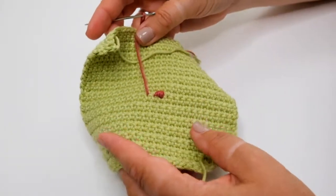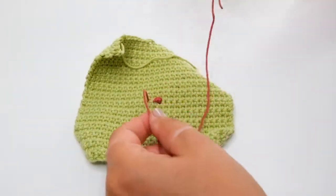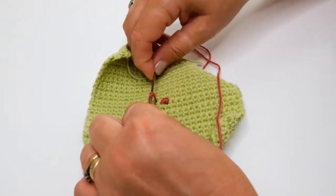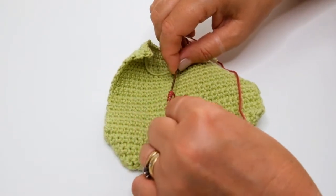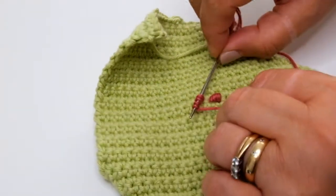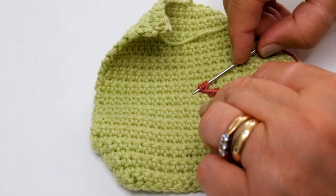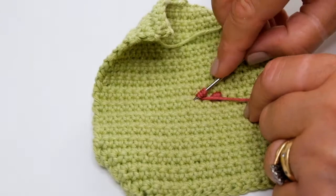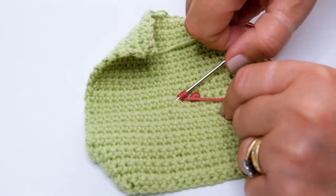It's probably easiest to lay the work on a flat surface for the next part. Take the working yarn into your left hand and then make three or four loops around the needle. Pull that back and then find the next hole that you want to go into. I'm going to work into the next hole along, but you could make the bullion knot longer by wrapping the yarn around more times and going into a hole that's further along the work.